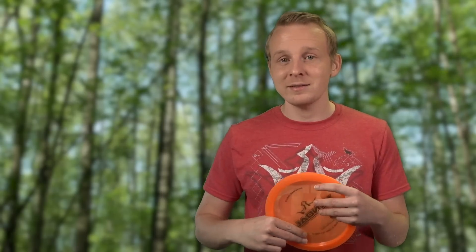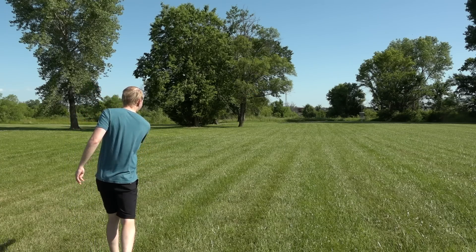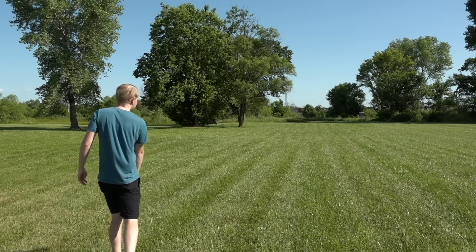For forehand upshots, the typical mistake I see is people yanking these really far to the left. To fix that, the way to take power off without yanking it to the left is — just like backhands — shorten the reach back, don't swing the disc as far back as you would for a drive, and then as Eric Oakley always says, follow through forward first. Make sure you're following through towards the basket and that will help keep the disc online and let you control it as it comes in to land.